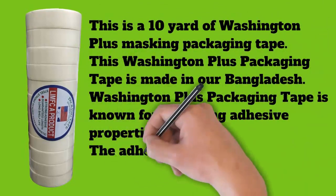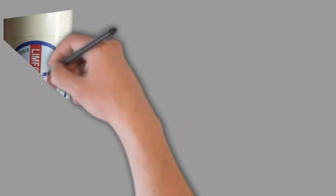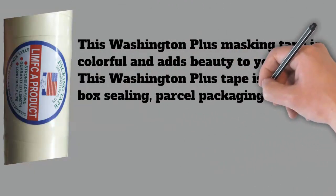This Washington Plus tape is used for box sealing, parcel packaging, and more. Light water on this Washington Plus tape does not change the adhesiveness of the tape. Washington Plus packaging tape is designed to withstand the rigors of transport and storage, keeping your packages intact and protected.